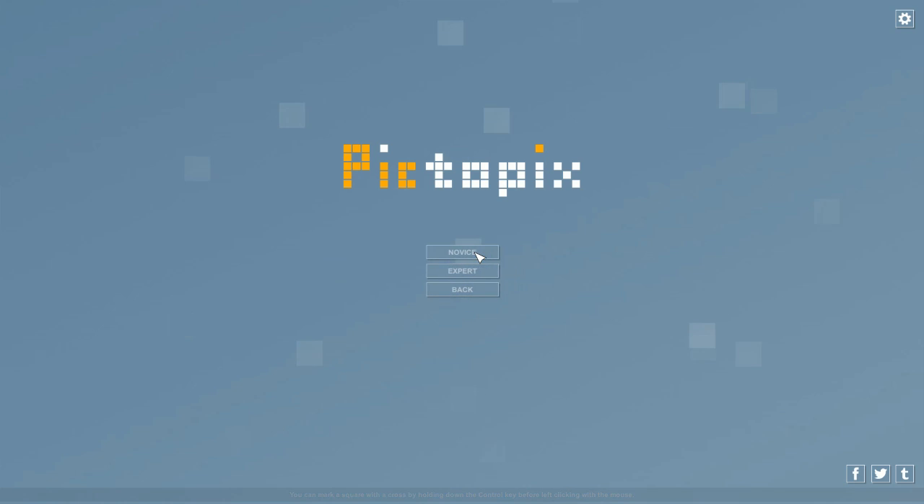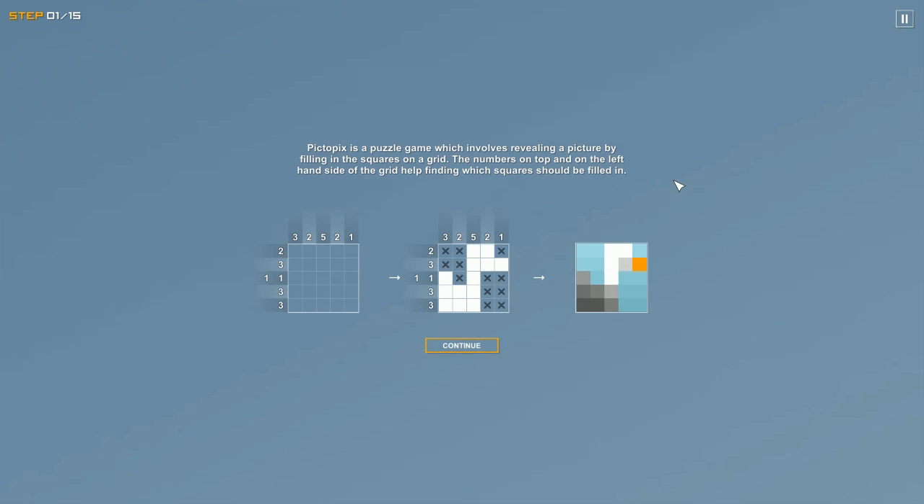Okay, yes — it works just like Picross. It's a puzzle game which involves revealing a picture by filling in squares on a grid. The numbers on top and on the left-hand side of the grid help you find which squares should be filled in.